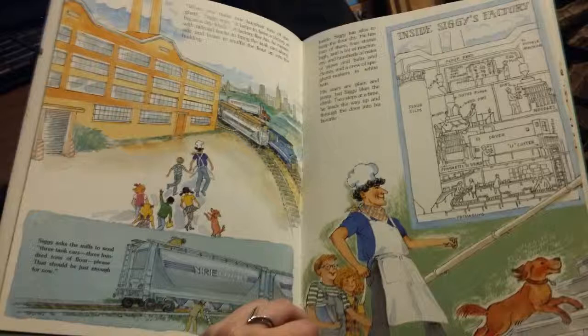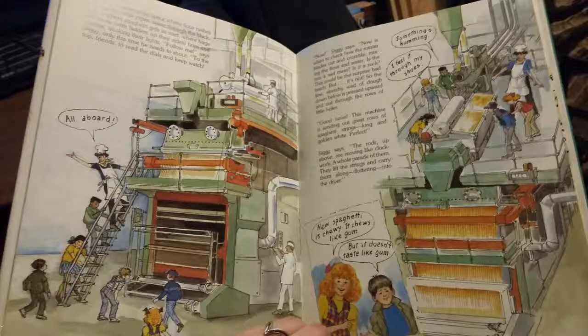The stairs are plain and steep, but Siggy likes the climb. Two steps at a time, he leads the way up through the door into his favorite bright, wide open, noisy space where flour rushes through the white pipes, water through the black. This is where spaghetti gets its start, where huge machines with ladders up their sides hum and rumble, blinking their lights. Follow me, says Siggy — only this time he needs to shout.